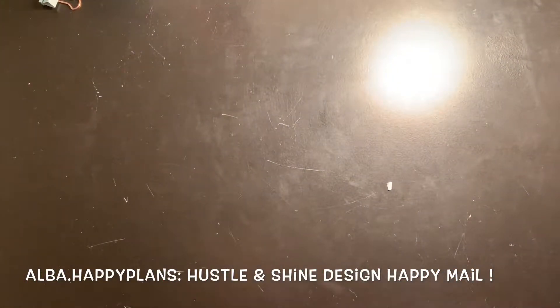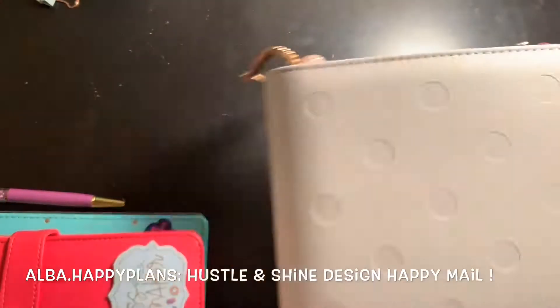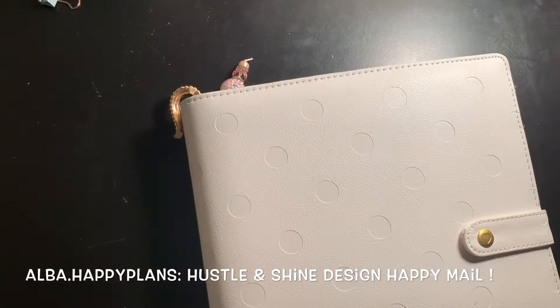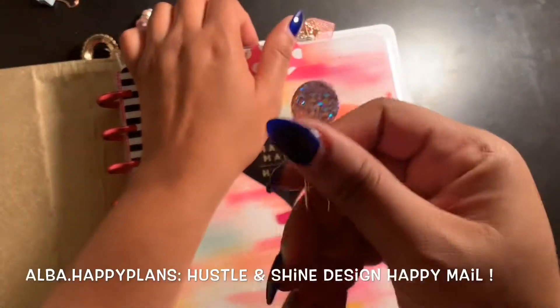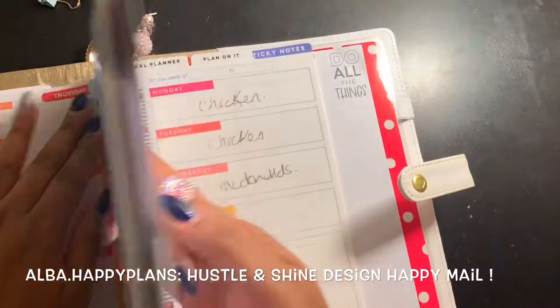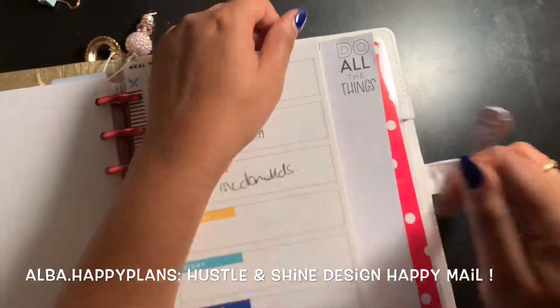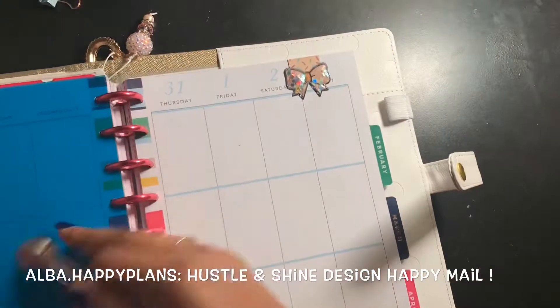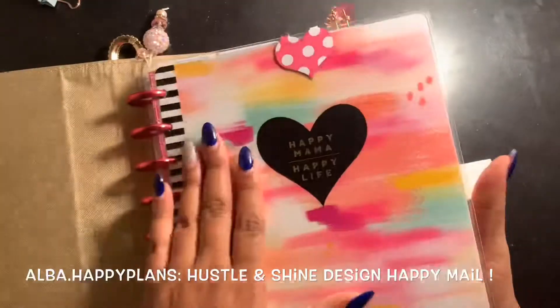We are going to go ahead and put that last charm on my casual planner — which I have to also go ahead and post a few plan-with-mes for. Right now the casual is like this; it has two of her charms that I wanted to give away. But I want to add a little more shimmer — why not? So this one is for the casual. This one will be for the social media section. Very pretty!